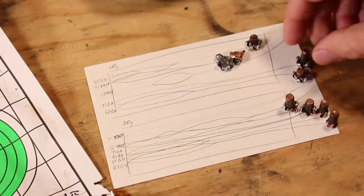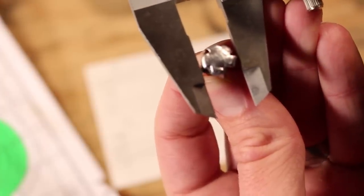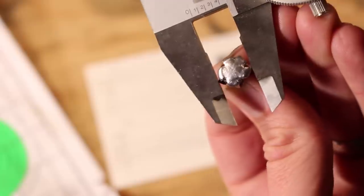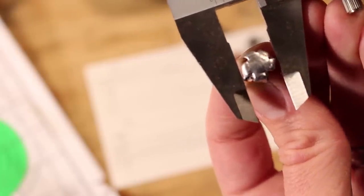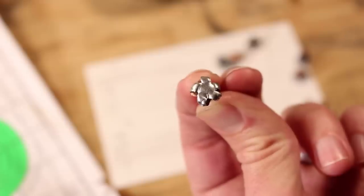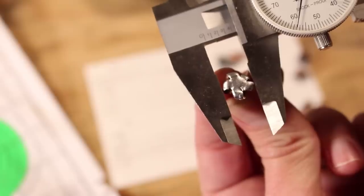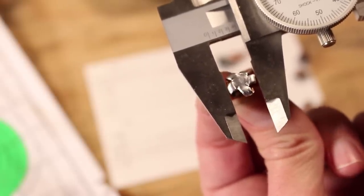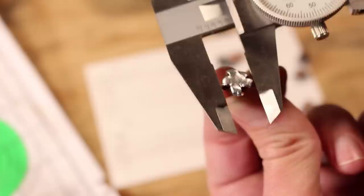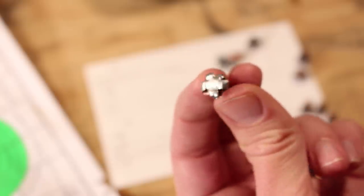I dug the 75 grainers out of the ballistics gel and here's what we're looking at. At 100 yards we have a beautiful blossom — this has opened up gigantically. Remember this is originally 224 thousandths and we are heading straight up toward a half inch. We're measuring 487 thousandths across as our maximum width. The 200 yard 75 grainer has also mushroomed wonderfully, coming in at about 458 thousandths for maximum width — and that's even at that 200 yard mark, which is just impressive. So if you want to stretch your distances and put a hurting on something, the 75 grainer right there.